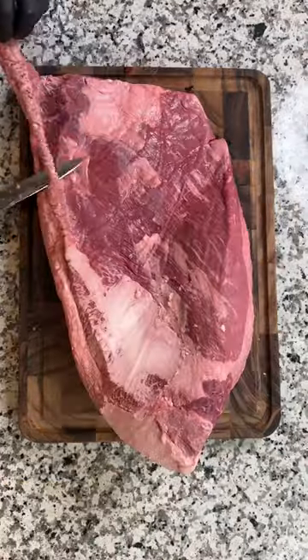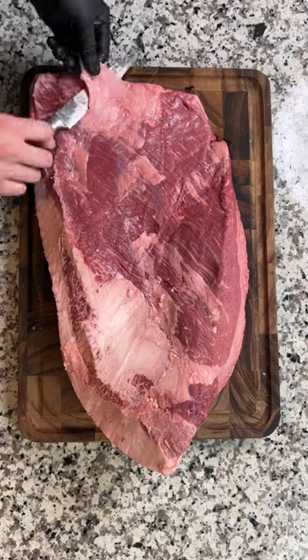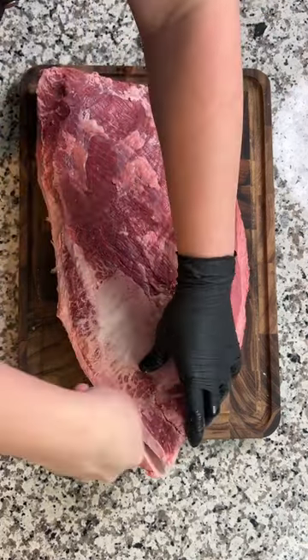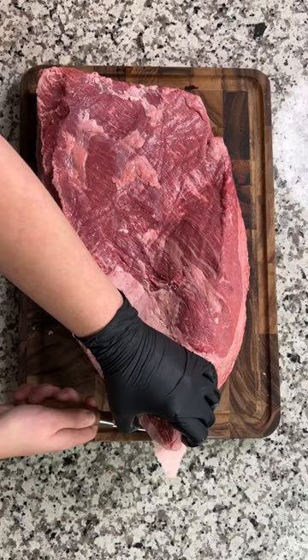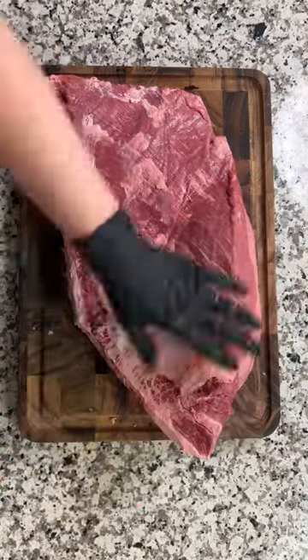Let's trim a brisket. Now I know some dude is gonna pipe up with the old 'I've been smoking meat for 20 years and I ain't never trimmed a brisket,' but hear me out. I like to trim off that fat that isn't gonna render properly and I square it off so it cooks evenly. I use the trimmings for burgers because I'd rather have a perfectly cooked brisket burger than an overcooked piece of brisket flat any day of the week.